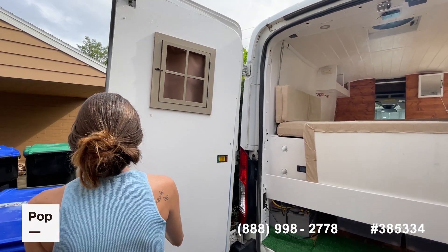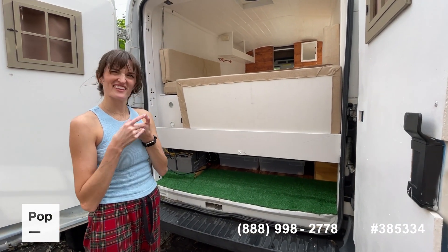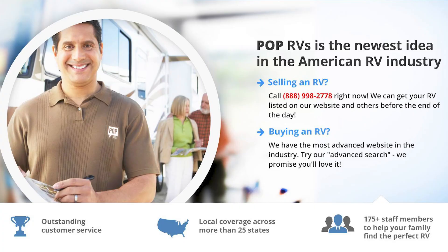Because you want to watch what's going on around you. There you go — that's the van build!